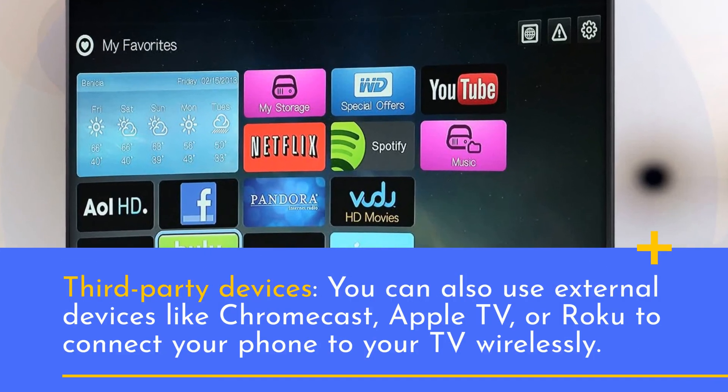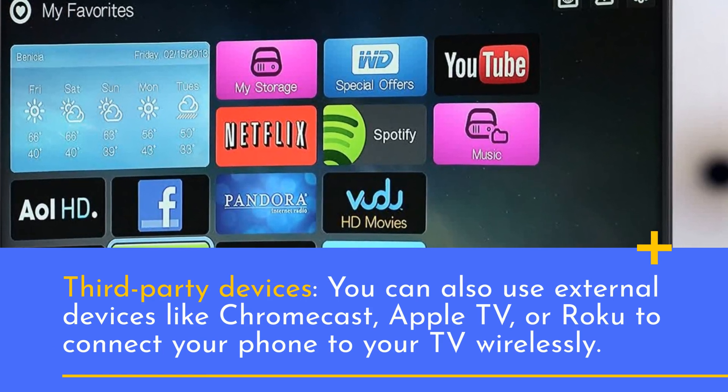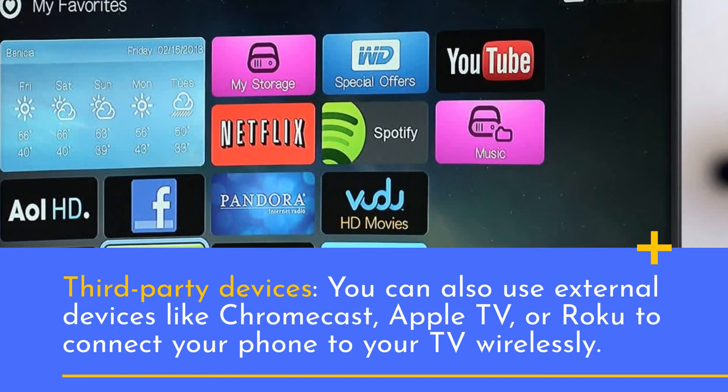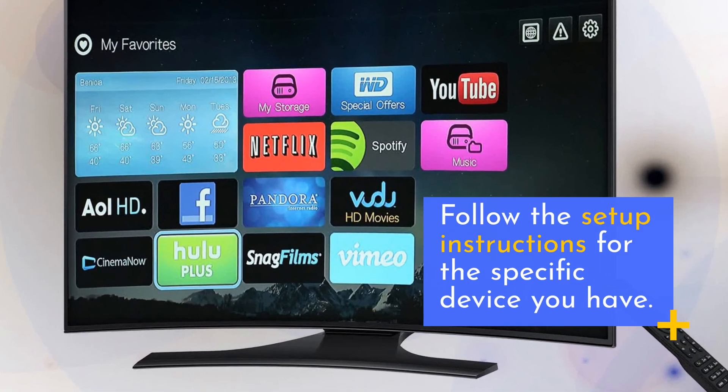Third-party devices: you can also use external devices like Chromecast, Apple TV, or Roku to connect your phone to your TV wirelessly. Follow the setup instructions for the specific device you have.